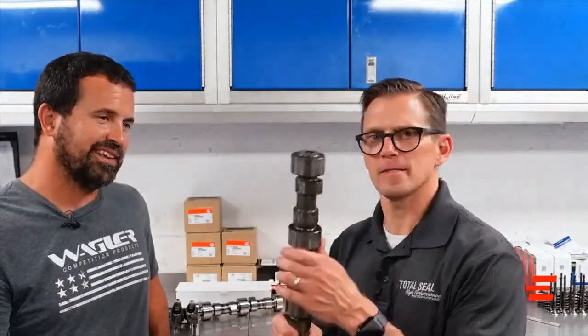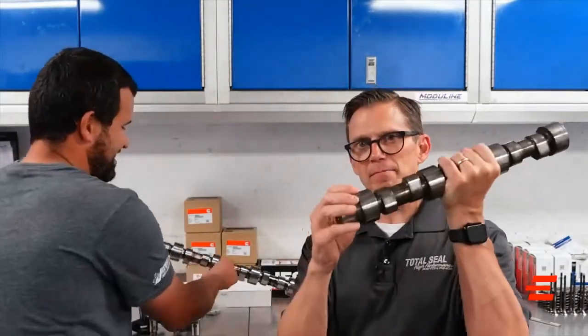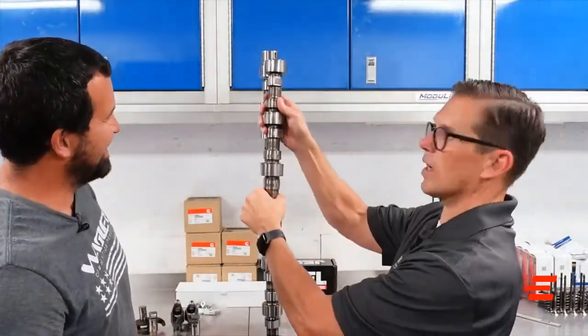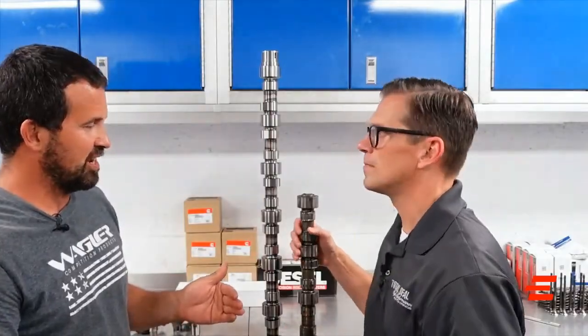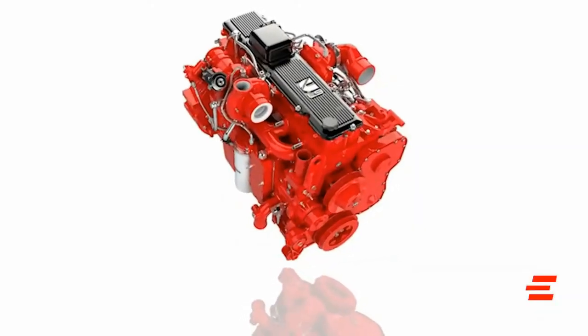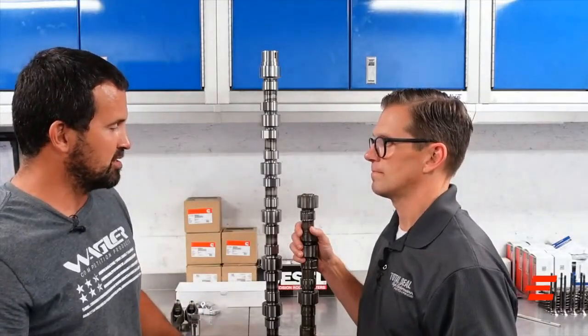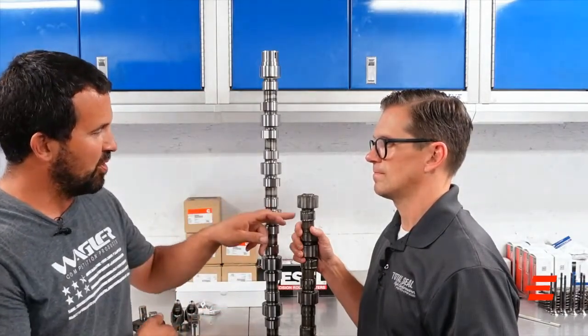It all starts when you get phone calls about what's going on — either performance or stock application. In this example it's stock, but it's not looking too good because it's missing part of several lobes. This should be much longer than this. Long story short, the new 2019+ Cummins — which has always been a flat tappet for hundreds of thousands of miles — for some reason they changed it up and put a roller cam in.